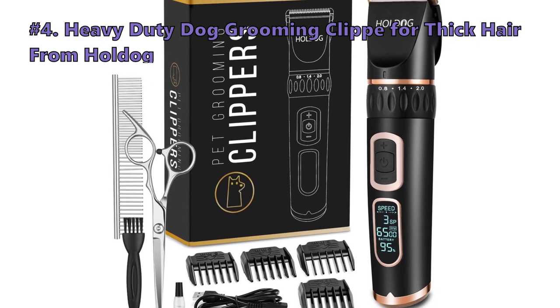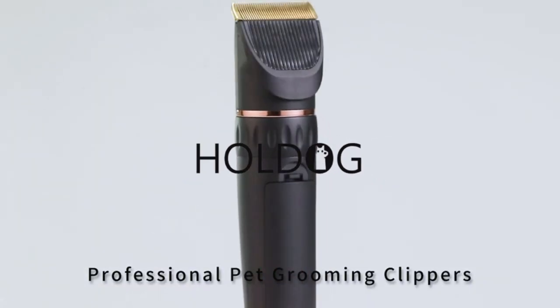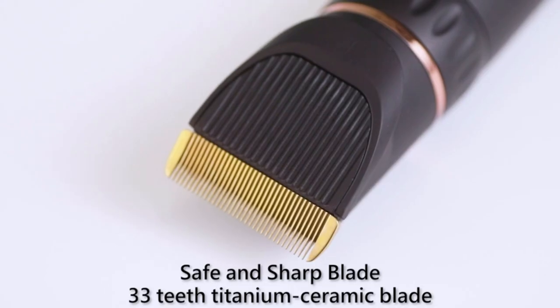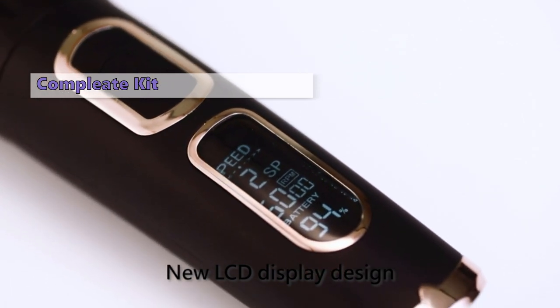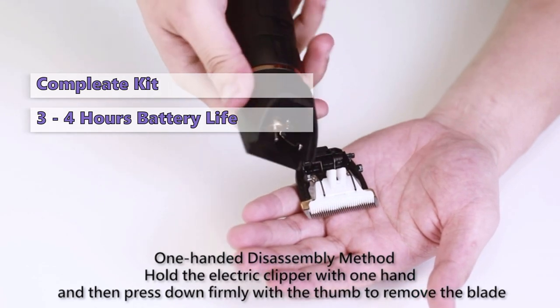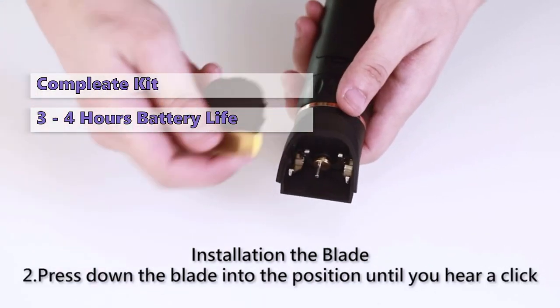Number 4 is the Heavy Duty Dog Grooming Clipper for Thick Hair from Whole Dog. With the Whole Dog Grooming Kit, you get a practical, durable, and more versatile kit. This kit includes everything you need to take care of your dog's coat. It includes a comb, scissors, four attachment combs, and a cleaning brush. These clippers have a cordless design, but unlike cheaper devices, this one can last for 3-4 hours of continuous trimming after a 3-hour charging time, and it can also be used with a cord if needed.